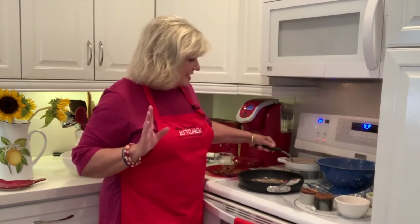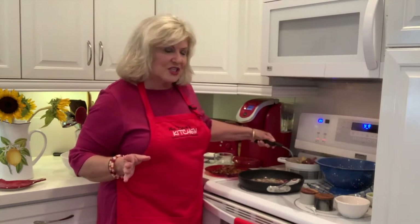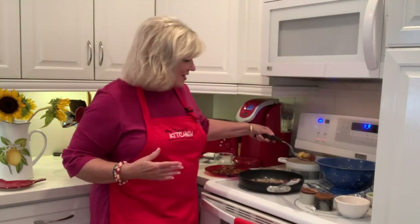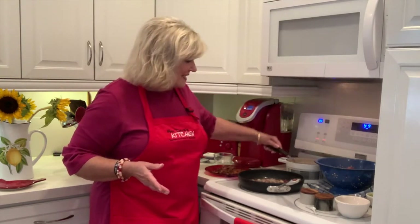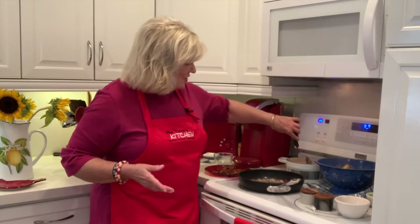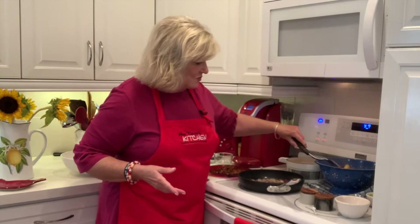This recipe has a few steps, but it is so delicious. And you don't have to turn your oven on, which is really nice — especially since it's so warm outside. I've been trying to find recipes we can make without having to turn on the oven, or just turn it on for a little bit.